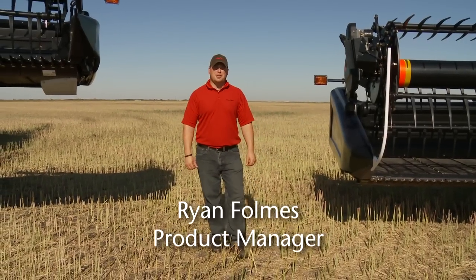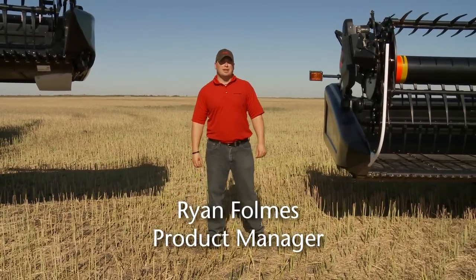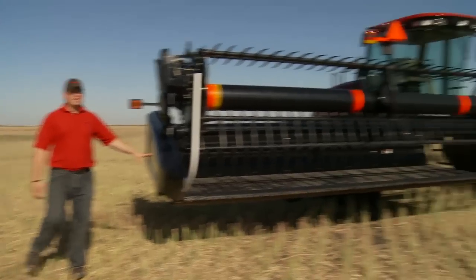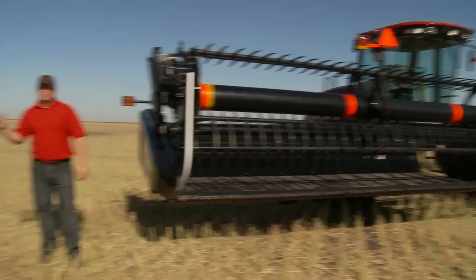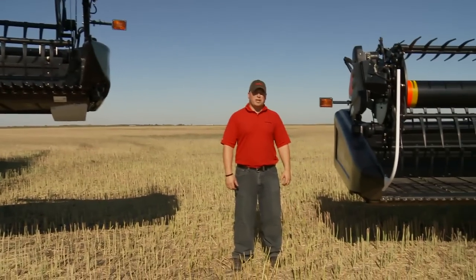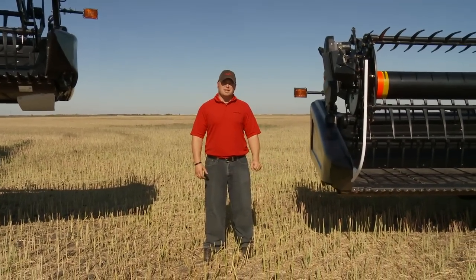Good afternoon, I'm Ryan Fomes, a product manager with Macdon Industries. I want to take a little bit of time to talk about our Draper products. With us today we have a 35-foot D60 as well as a 35-foot FD70. I want to spend a little bit of time talking about the product, some changes we've made for 2012, as well as some features and benefits of the two.